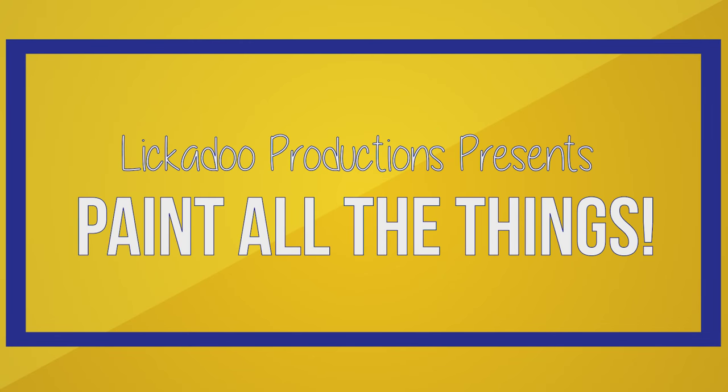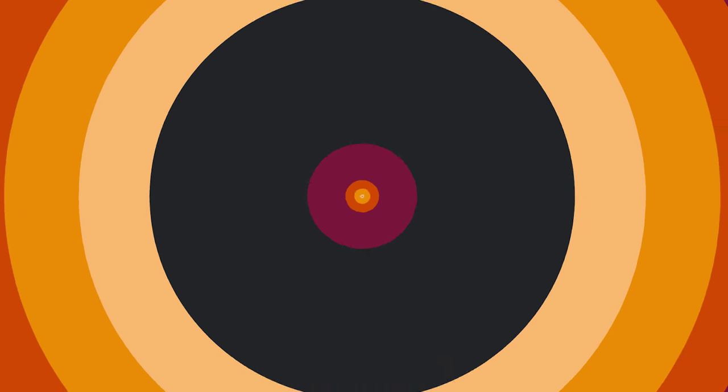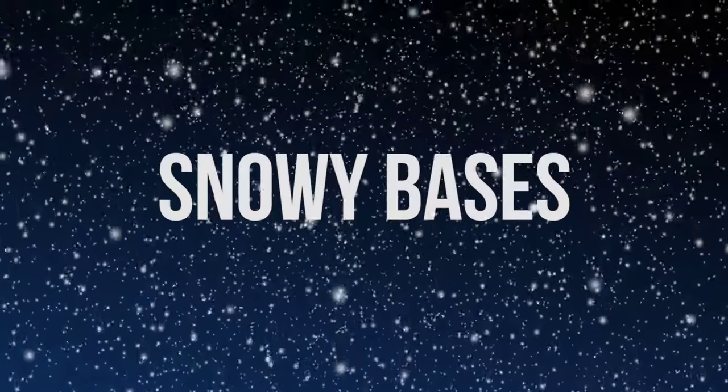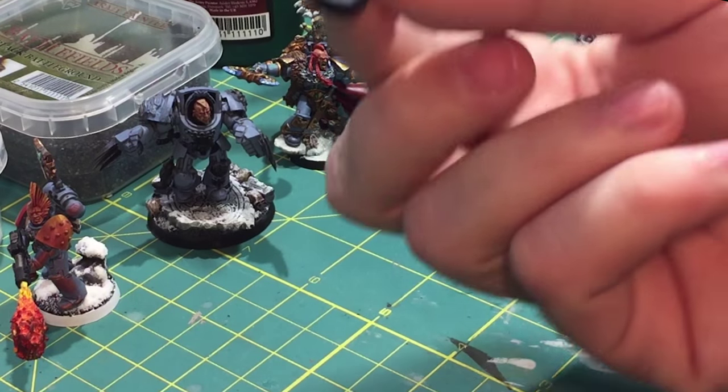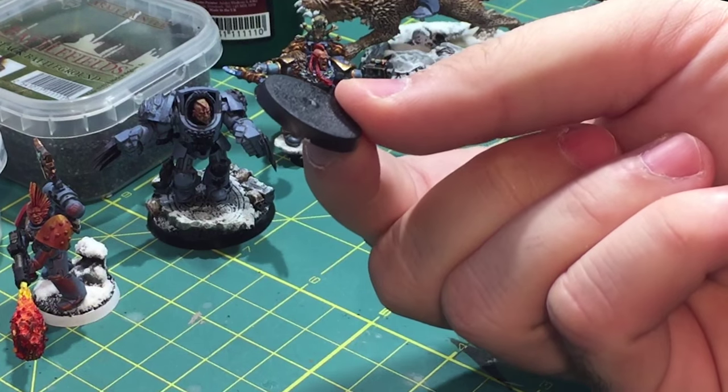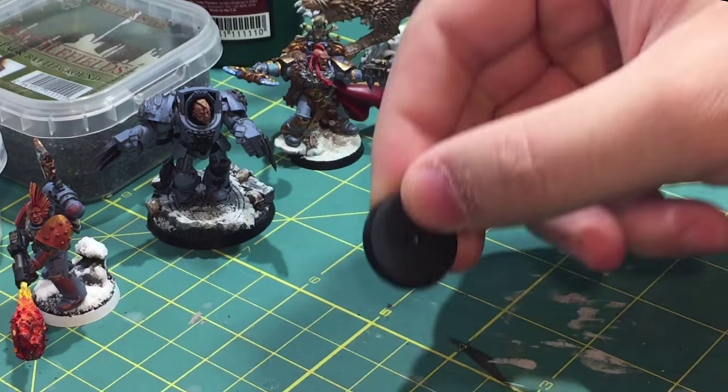Paint all the things — in today's episode, snowy bases. Hi and welcome to Paint All the Things. Today we're going to be talking about how to create a snow-topped base.